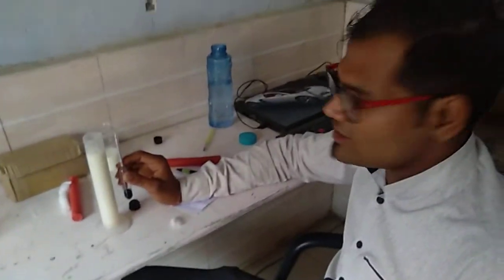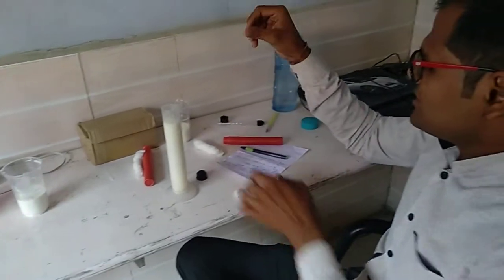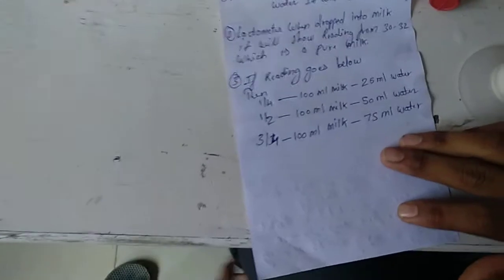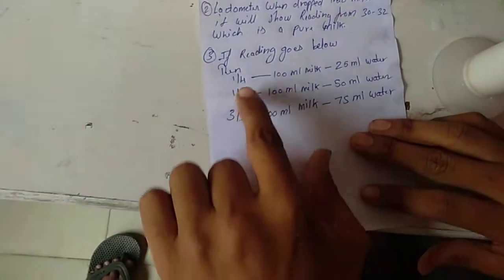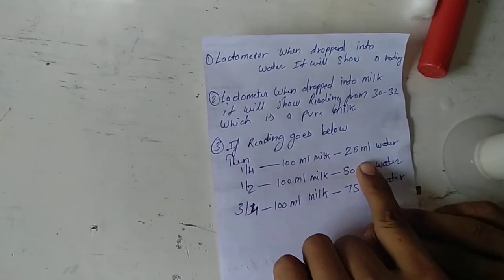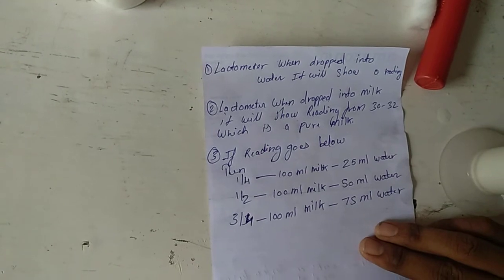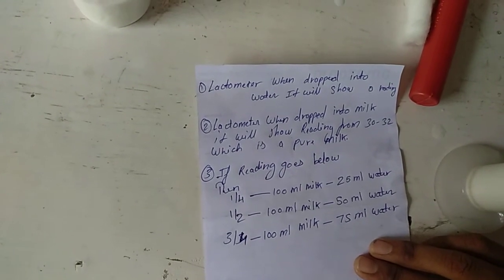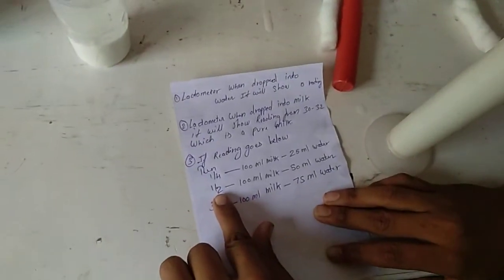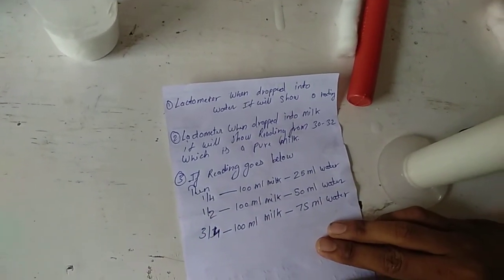So you have seen the adulteration. If it is 100 ml of milk and the reading is 1 by 4, that means 25 ml of water is already mixed. If it is 1 by 2, that means there is 50 ml of water mixed in the milk.